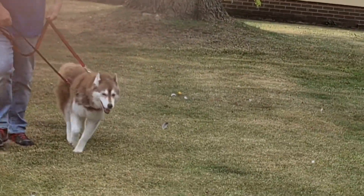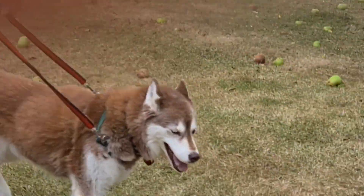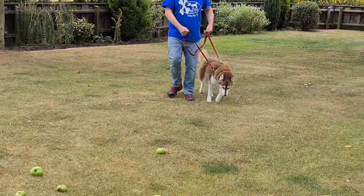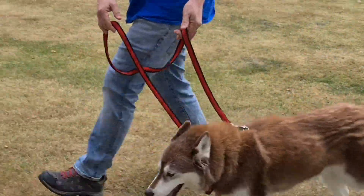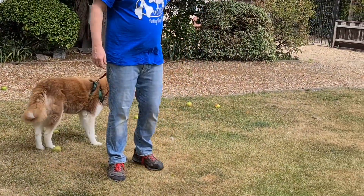All the time, I'm bringing my hands forward, trying to keep forward into the peripheral vision. As I'm walking her along, if she pulls, I put a little bit of pressure on the leash, bring the hand forward — pressure, step forward into that peripheral vision, and release. The key to this technique is remembering to bring the hands forward, releasing as you step into the peripheral vision of the dog. This is meeting and melting.